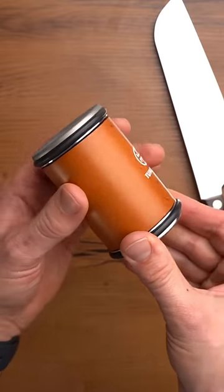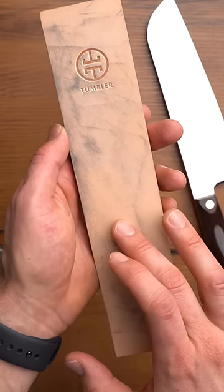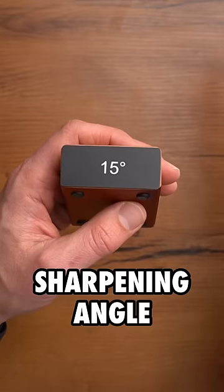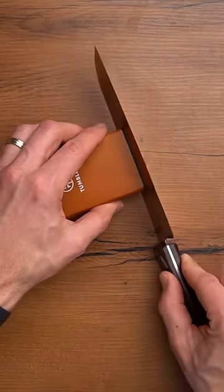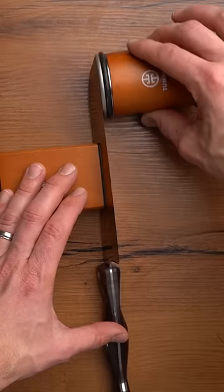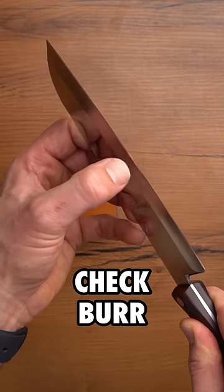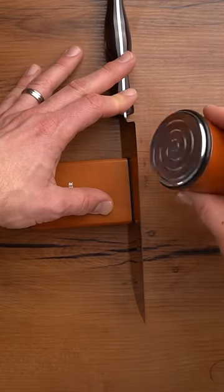We're using our diamond rolling sharpener for the base sharpening, and to polish the edge and get it razor sharp, we're using the tumbler leather strop. I'm using my 15 degree sharpening angle — attach the magnetic holder to the blade, use the diamond plated disc, and sharpen like normal. After about two minutes, I'll check for a burr, and remove it with the stainless steel helix disc.